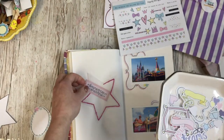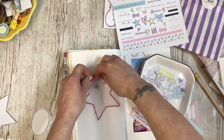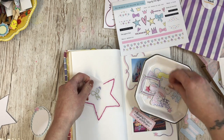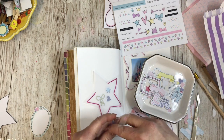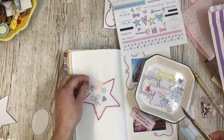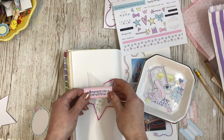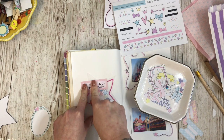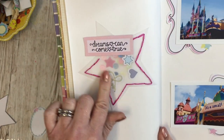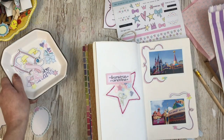Here are some of the die cuts. The idea I had was to pop some of them into the pocket, which I thought would be really quite cute. Let's add a star. Inside the treat bag there's some sequins, so I'm just going to add a pinch and use something thin to push them in. I'm going to pop in 'dreams can come true' — then you've got like a little shaker pocket, because as a family we're always dreaming about going back to Disney, so I think that's quite relevant.